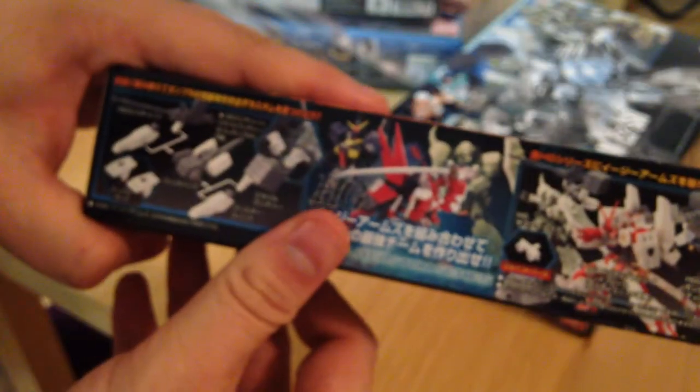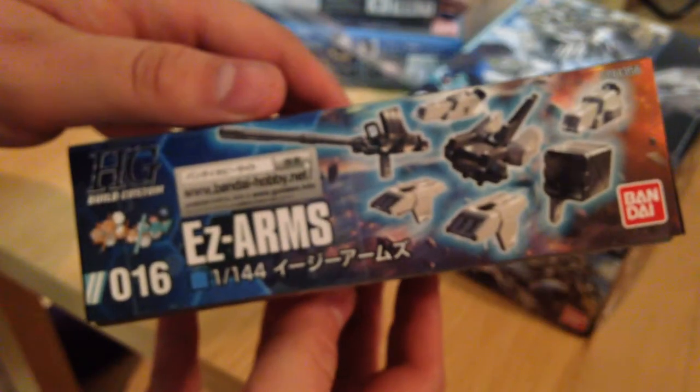Next, the Easy Arms — the accessory kit for the Easy SR kits. I don't know how much of this is replicated in the actual kit, but it's a bunch of accessory parts.